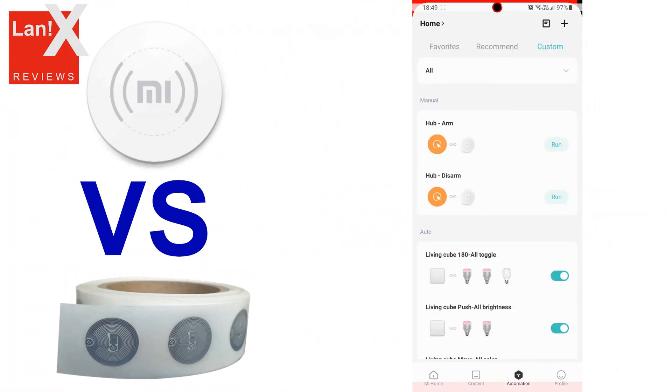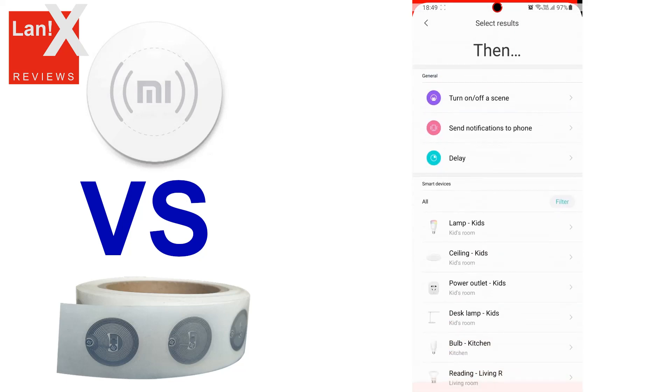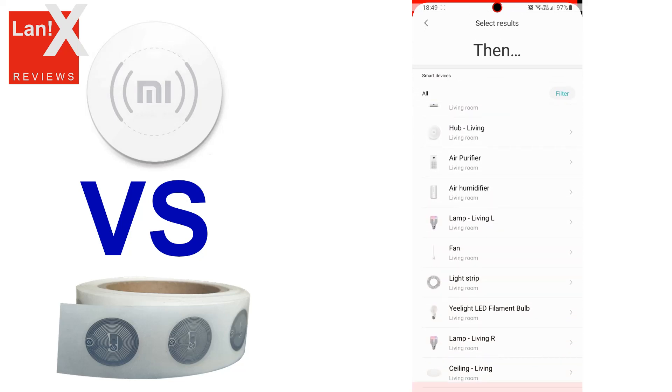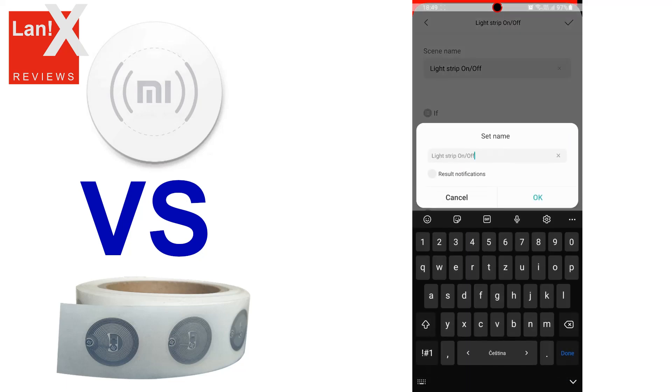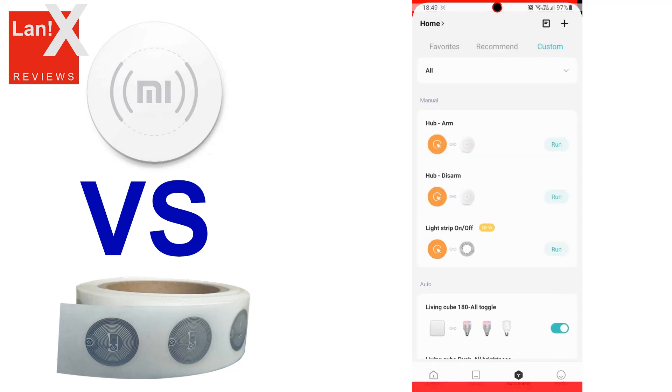Let's open Mi Home and create a new automation, which will just turn on the light. After we create the automation, it's time to write it to the NFC tag.